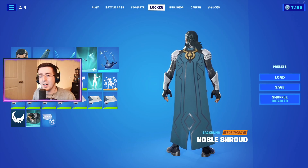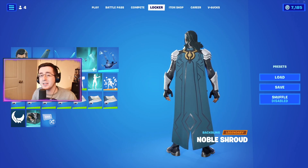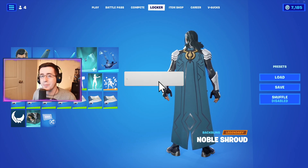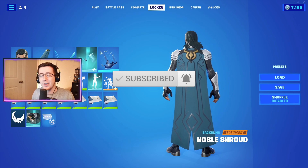Yo, what's going on everybody, welcome back to yet another video. Today I've got the best combos for the brand new Noble Shroud back bling. As always, be sure to hit that like button down below, subscribe to the channel if you're new, and enjoy the video.